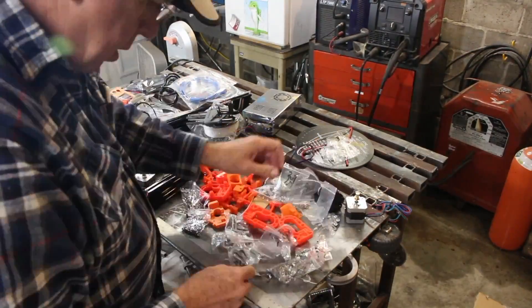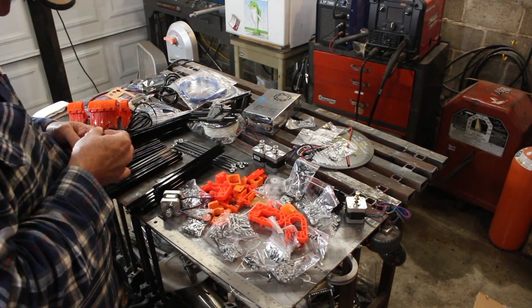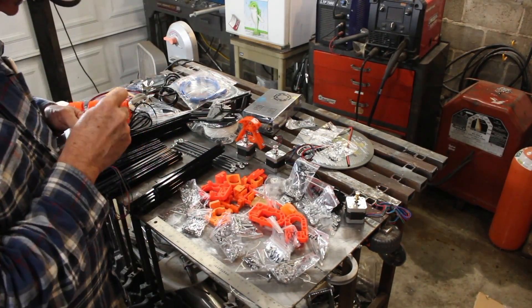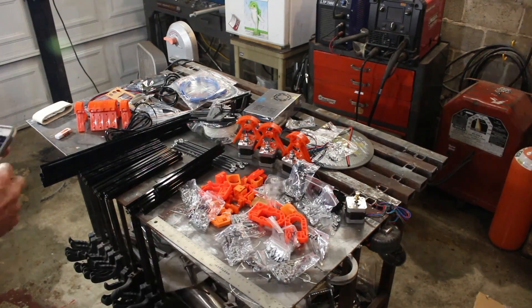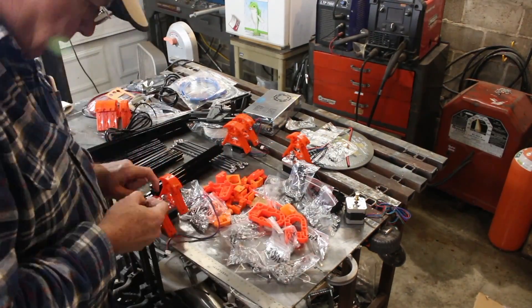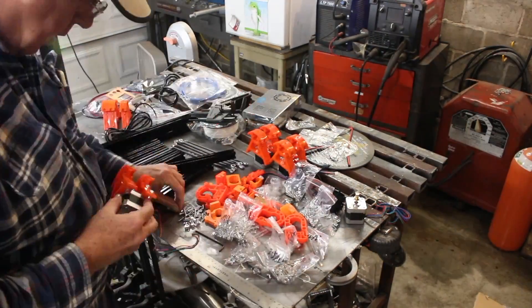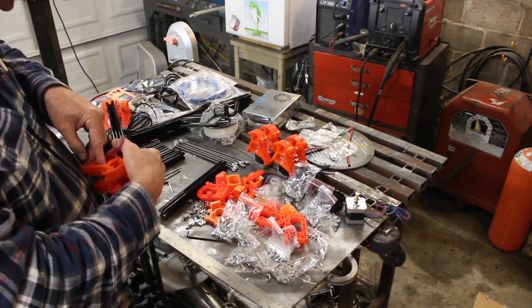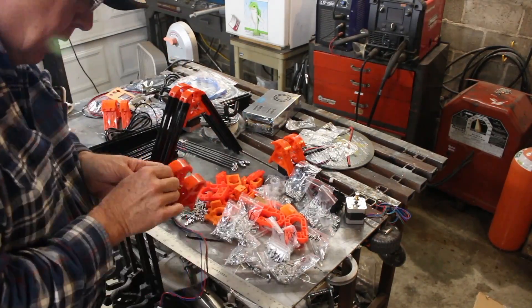I figured if anything breaks I'd be able to make a backup easier. So it arrived in a bunch of boxes and I unpacked everything, but the one thing I was looking for was not there — the assembly manual. There was a 2GB SD card included but it was improperly formatted, plain defective, with nothing on it and I was not able to format it. So I contacted the seller and within 15 minutes they sent me a link to a Dropbox that had a version of the manual.